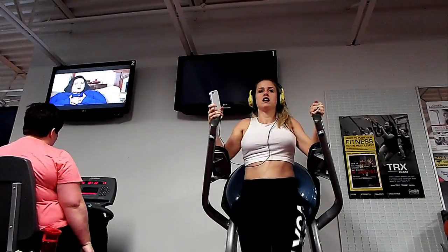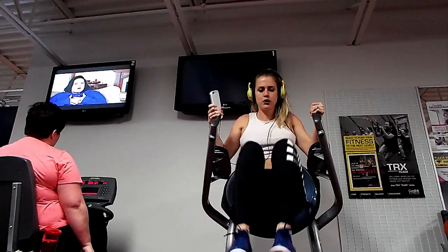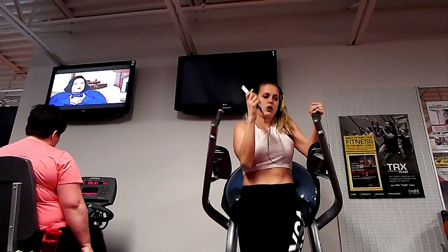Alright guys, thank you so much for watching — go try those out, I promise it's harder than it looks. Remember, you don't want to over-train your abs because it's just like a muscle — you don't want it to grow too much, we're trying to keep it nice and tight. Just a little bit, don't train them more than once a week. That's my tip for today.